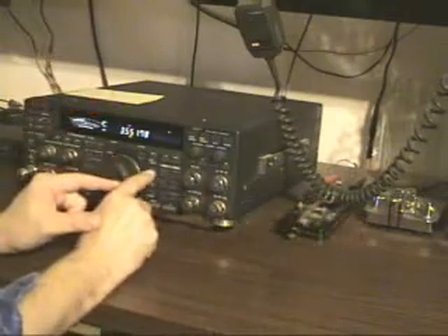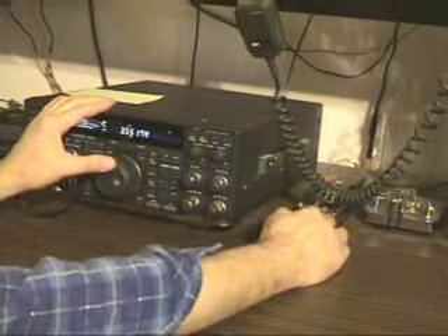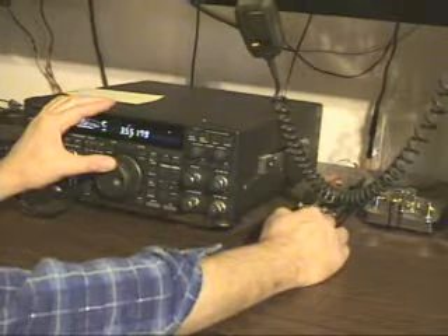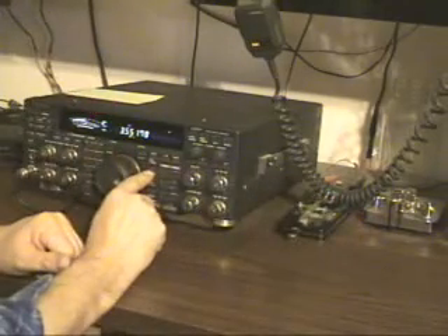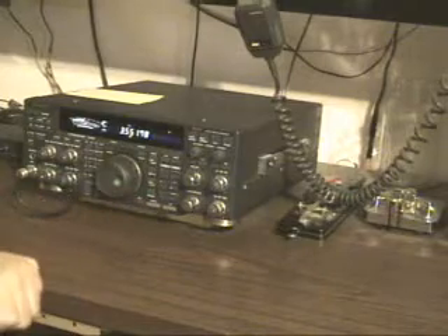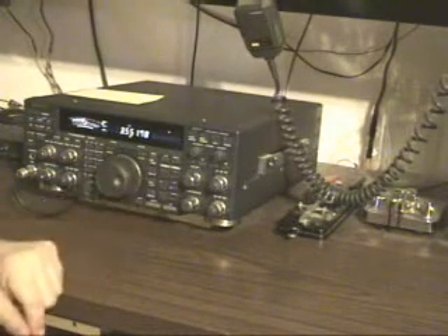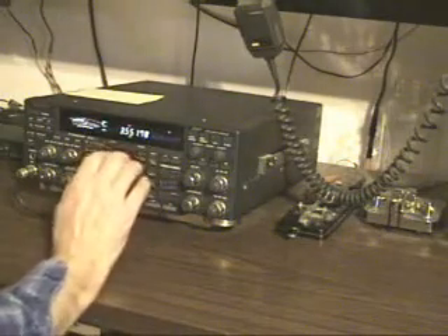Now you hear them ringing. When I put it on reverse, the pitch changed a little bit, so let me do a better job. You notice when I switch from CW to CW reverse, the pitch is the same — but that switch is the sideband. So that's how you zero beat. Let's do another one.